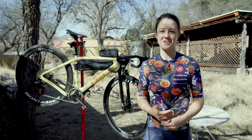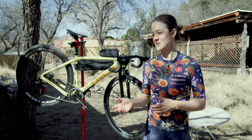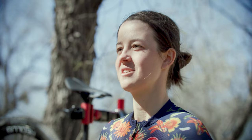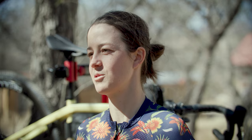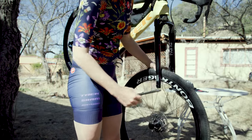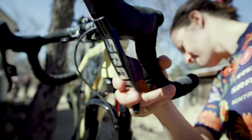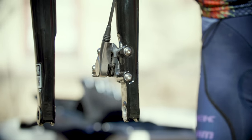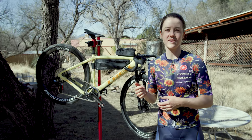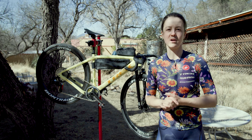On top of the pad contact adjust you can also adjust at the brake rotor itself to maximize your braking efficiency. When you go to adjust the brake at the rotor it's called pad advance. The way that pad advance works is by taking the wheel out of the bike and pulling the brake lever until you see the pads at the brake are just about a millimeter apart.